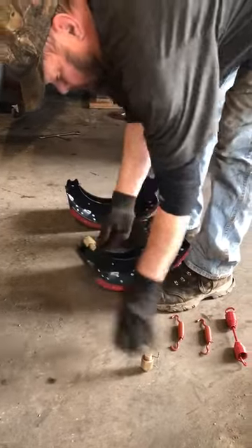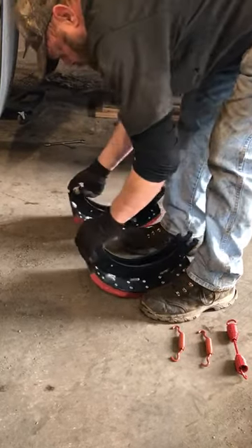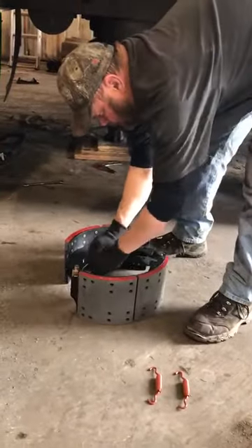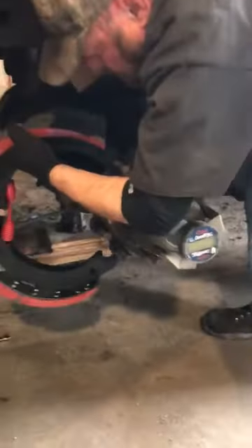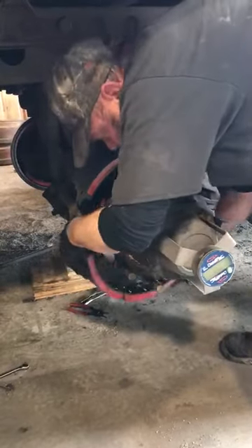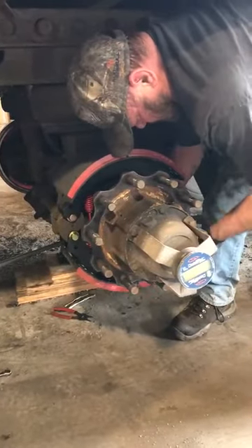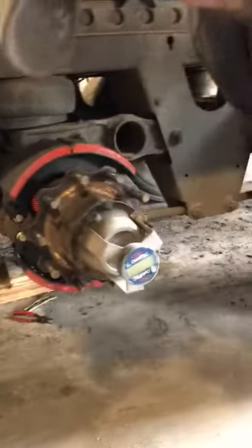How I do it is I put the big spring on first. Install it on the S-cam, bring it around, instead of using a pry bar to pry up on this and put the little springs on first.